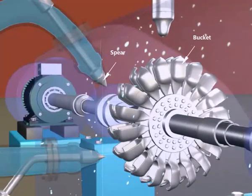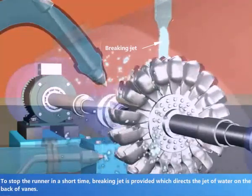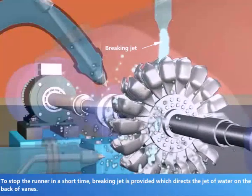Spare Bucket, Runner, Nozzle. To stop the runner in a short time, a braking jet is provided, which directs the jet of water on the back of the vanes.